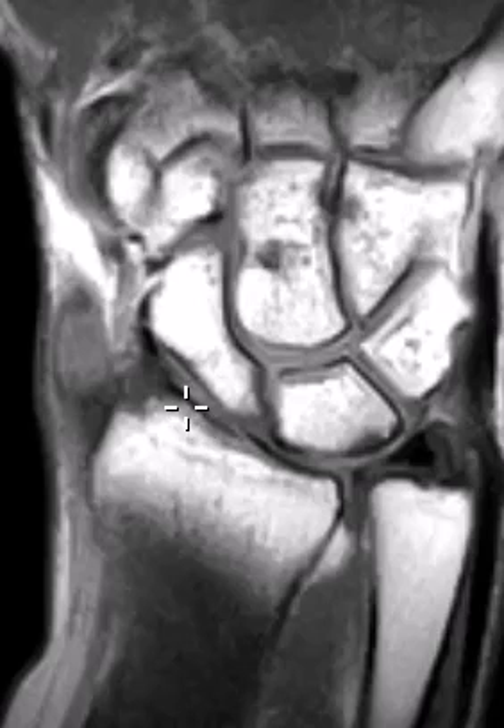On this side we notice the distal radius articular surfaces and the distal ulna are at about the same level. Normally the ulna will be a little bit shorter because there needs to be room for the triangular fibrocartilage. So this is a little bit too long — a really mild positive ulnar variance. If it's back a little we call it neutral variance; if it's really low we call it negative variance; if it's a little too far we call it positive.